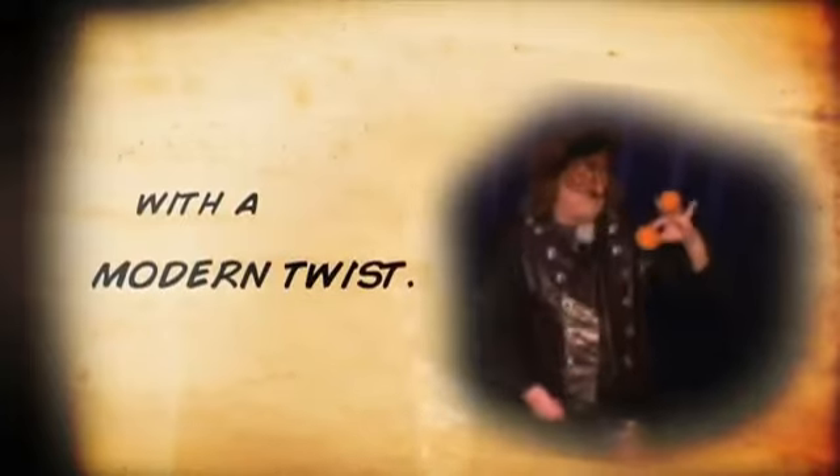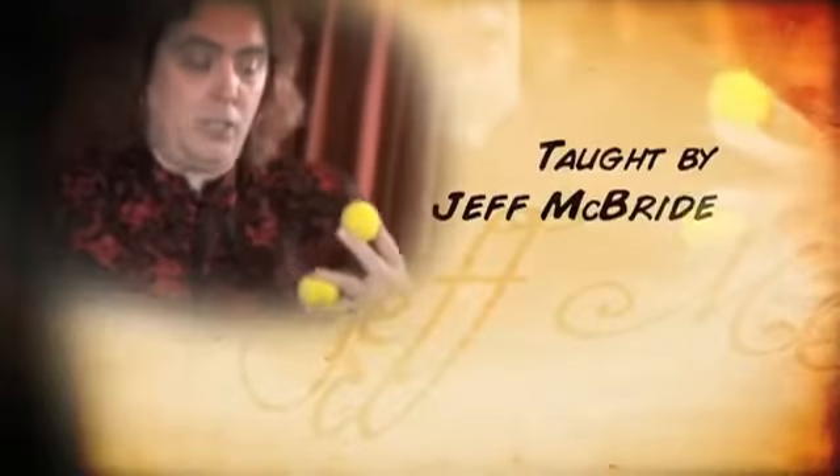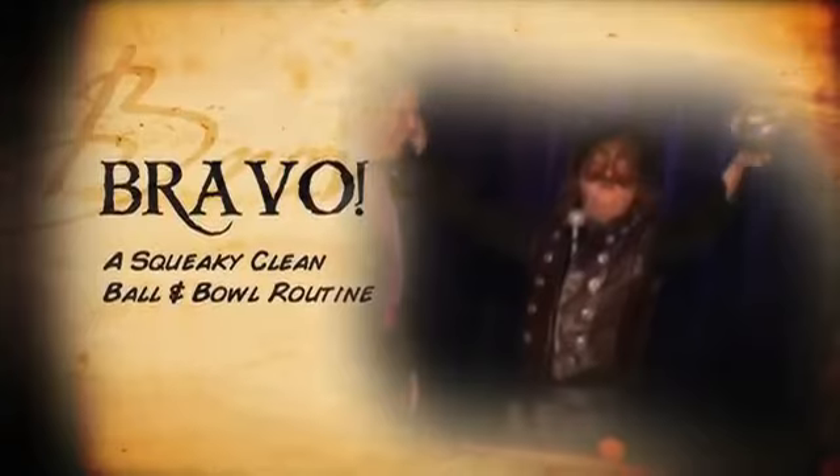Learn the history of this classic effect and how it can be updated for modern audiences. Jeff McBride, the world's leading teacher of stage magic, shares the inner secrets of his audience-tested professional routine: Bravo, a squeaky clean ball and bowl routine.